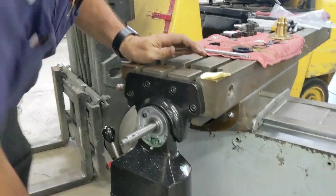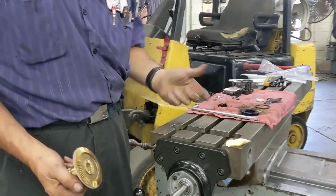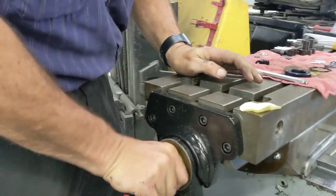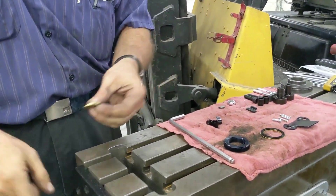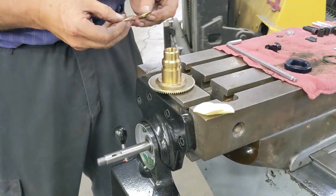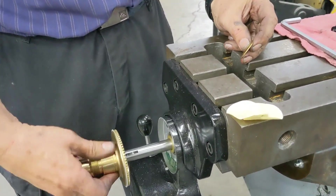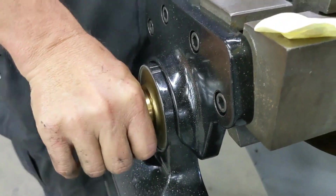Now that we have the servo mounted, we are going to fit our brass gear. Just to demo, I'm going to throw this on here — push it all the way in and you can hear that grinding noise. Your servo came with shims; these small shims go on the screw shaft. Start out with maybe two of them, put them on, put your gear back in — it's nice and quiet.